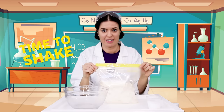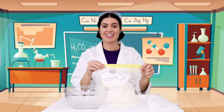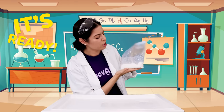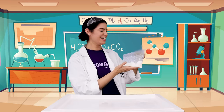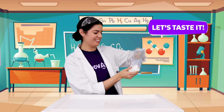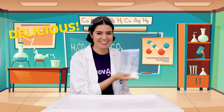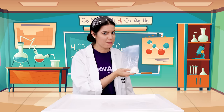Now it's time to shake. Shake your bag for about 10 minutes. Look, it's ready! You can add different toppings if you'd like, but I can't wait. Take your spoon and dig in. That's delicious! Don't forget to share with your family, especially if they helped you shake the bag.